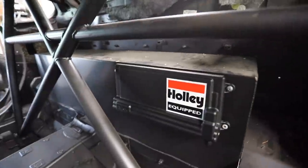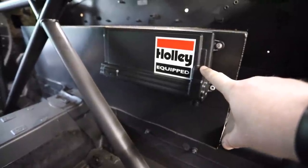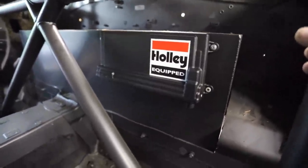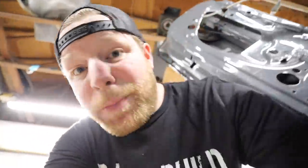Got the Holley Dominator mounted up — this is a temporary mounting solution because we didn't have small enough bolts, but this is actually where it's going to go. It's part of a Holley LS kit I got from them a while back — we were going to use it on the single seater but we're using it on this now. Shout out to Holley — they make the best ECUs in the business, especially if you're looking at LS swaps. Links to all products in the description.